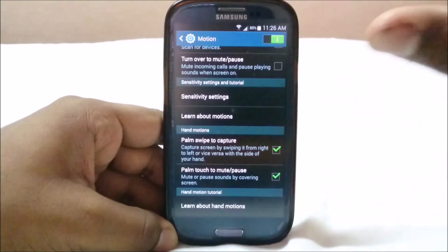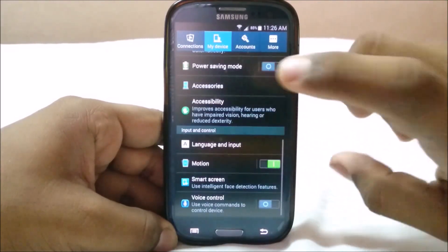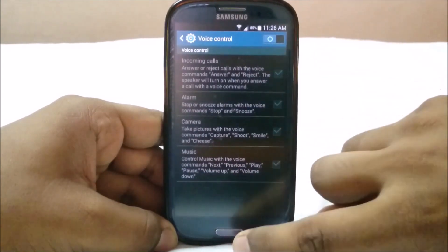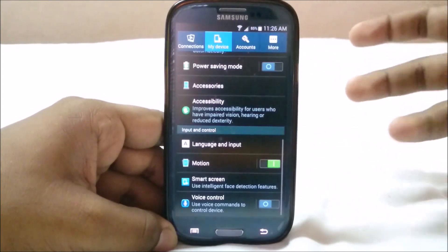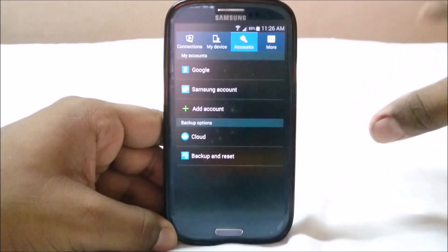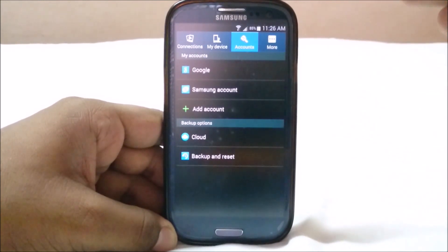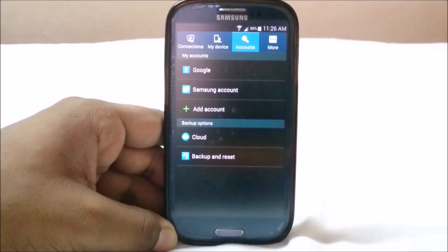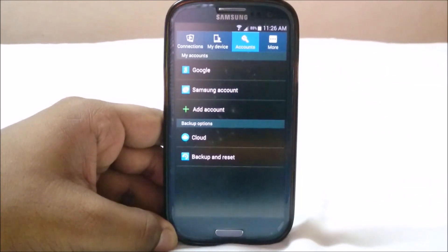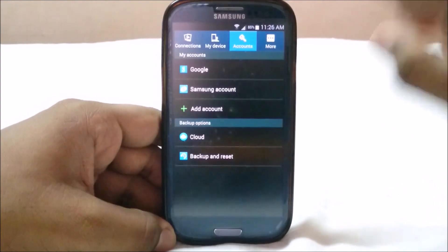All the motion gestures are here: direct call, smart alert, double tap to top, shake to update, turn over to mute and pause — all really cool options. You also have voice control with S Voice, which works well. I personally use Google Now on my device, which works great too, but S Voice is a bit more personalizable for those who prefer it.